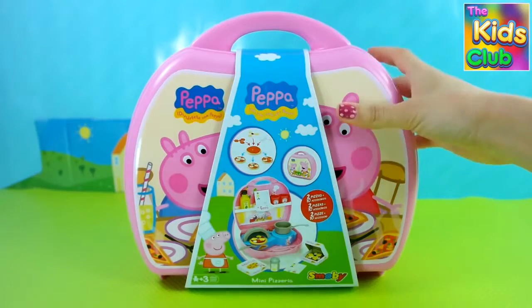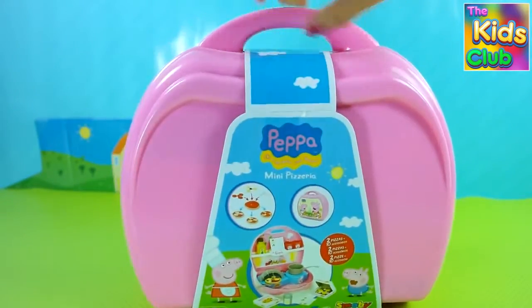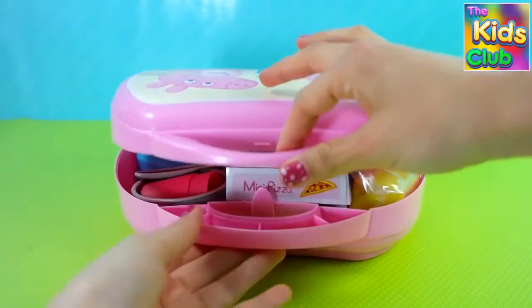Hi kids! Welcome to the kids club! Today we open the Peppa Pig mini pizzeria, which is a carry case and a cool playset because it comes with a lot of tools.